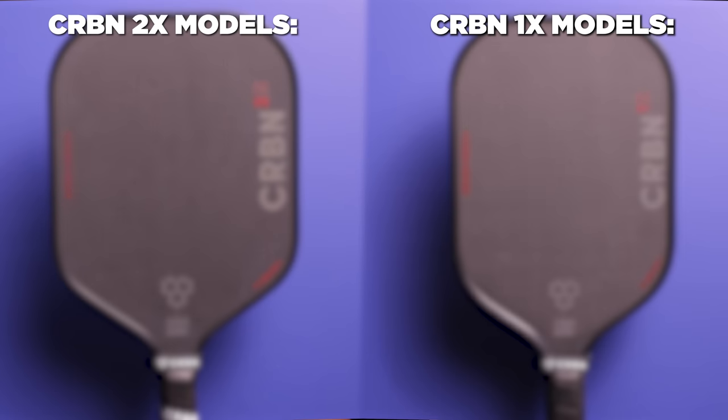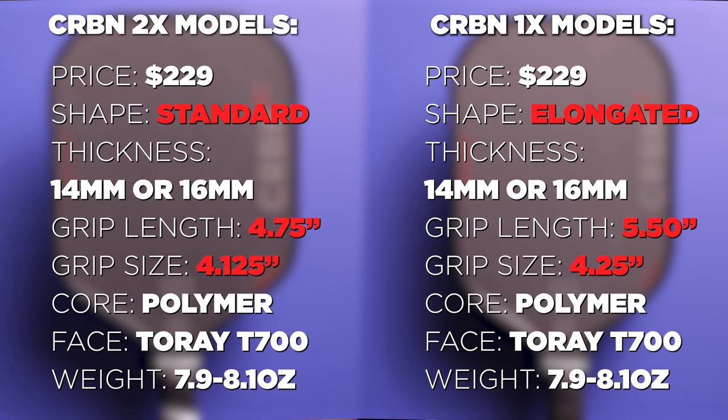The specs are as follows: $229 price on all of the variations. The 1X is the elongated paddle, while the 2X is the standard shape. Within those shapes, you have a 14mm or 16mm version. The 1X models feature a 5.5 inch handle, while the 2X are 4.75 inch.